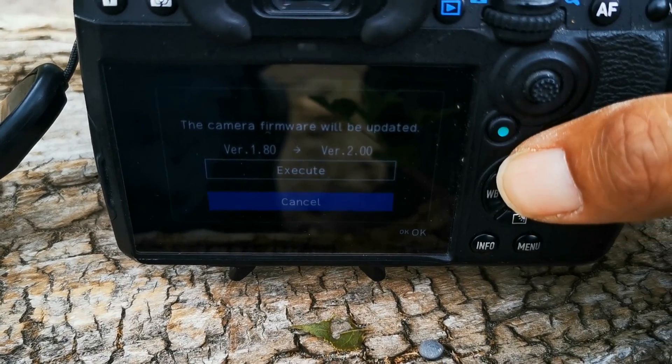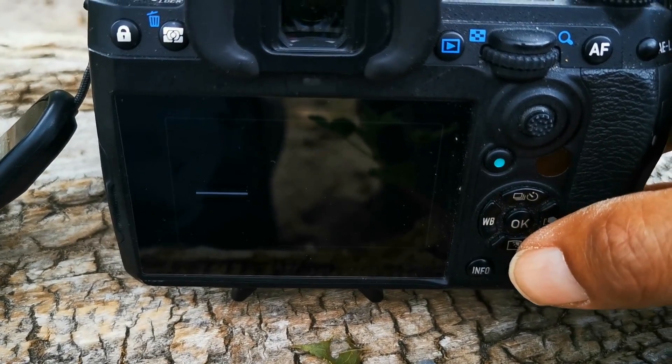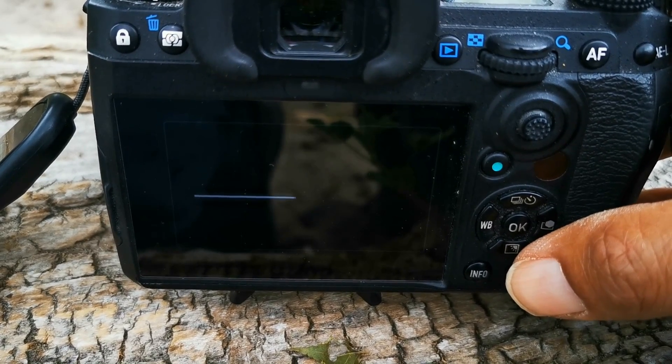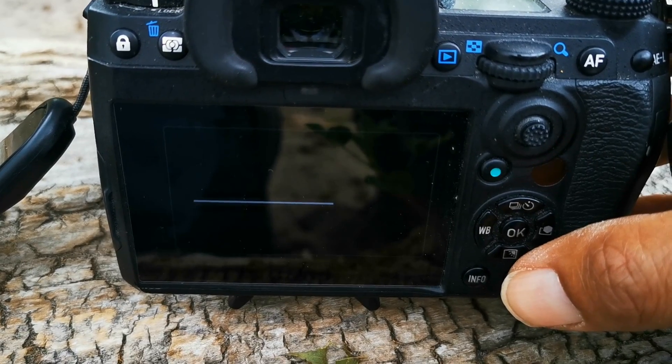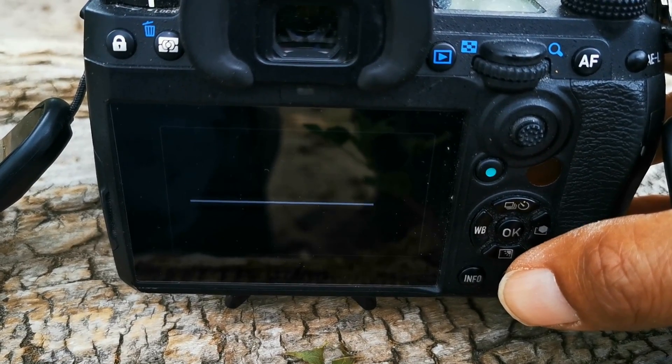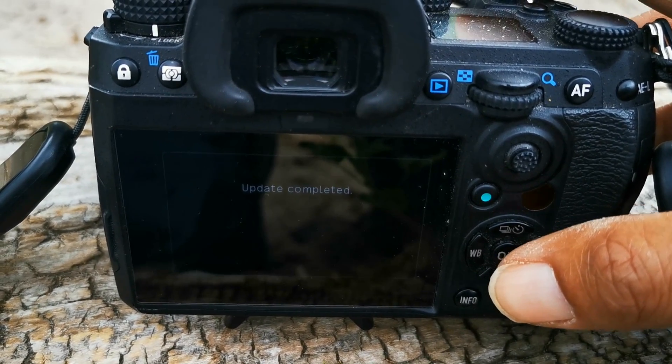I want to execute version 2.0. Here we go. It's done — now let's get into the exciting stuff.